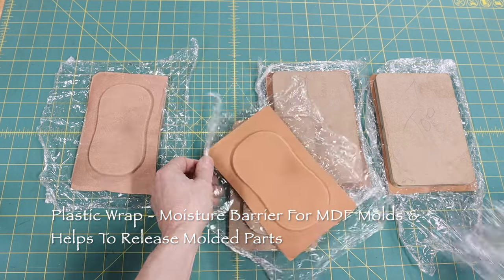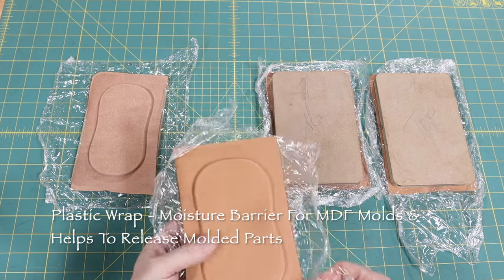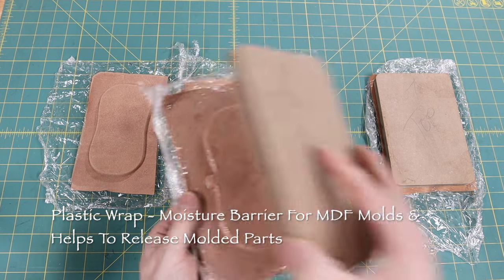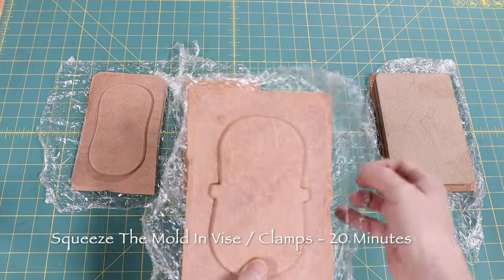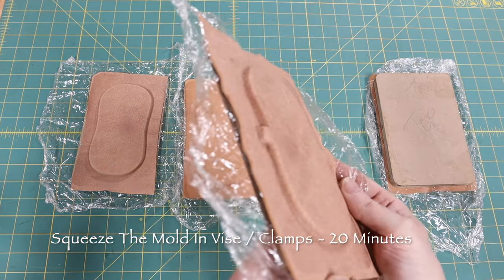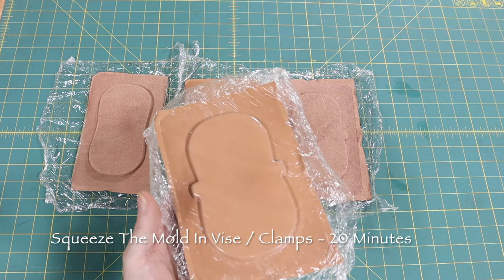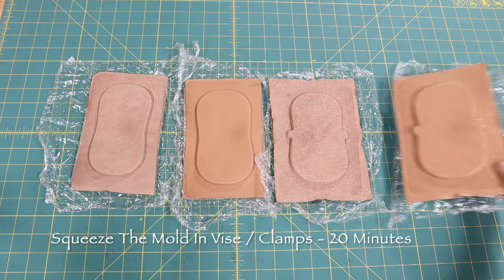The leather I bought from Wicked and Craig — it's their standard grade vegetable tan strap leather, and molds easily. I soaked the leather for 10 minutes in room temperature water, and squeezed the leather in the mold using plastic wrap as a moisture barrier from the MDF, and to help release the leather after it is squeezed into the mold. I used a small workbench vise and clamp, squeezing tight for about 20 minutes, then released them, but left them on the mold bottom as they dry overnight.